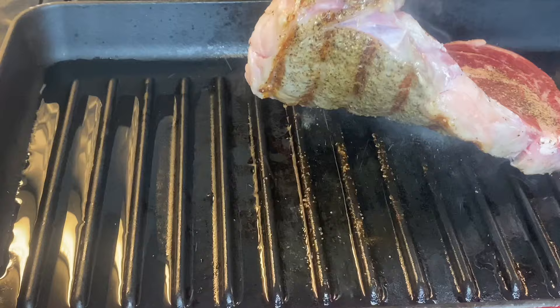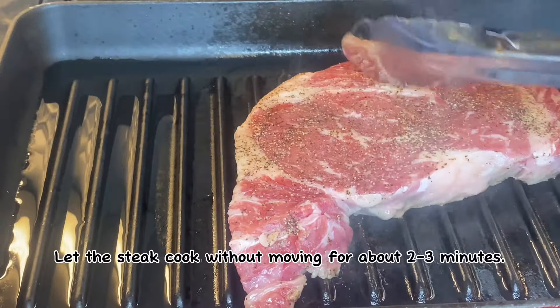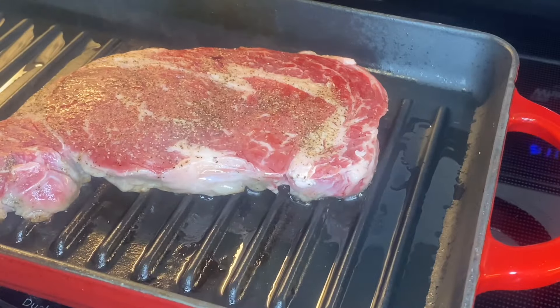I'm going to go ahead and add a little salt. I'll add a bit of water to the core. I'll add a little salt.